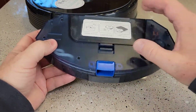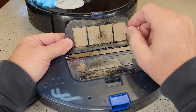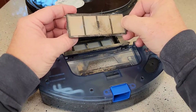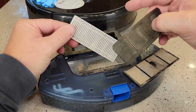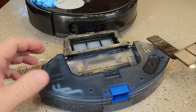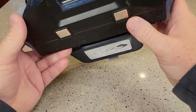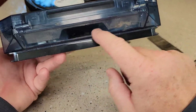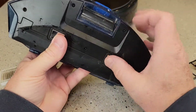So let's look at the dustbin collection. Right here we have a filter. This gets really dirty — you can blow this off with a blower. Take this off; the filter is below it. You can get a replacement filter or blow that off. Down in here, where the debris is kept, blow all that area off. There's kind of a trap door right there — that's where it comes out.